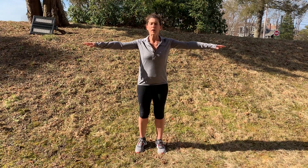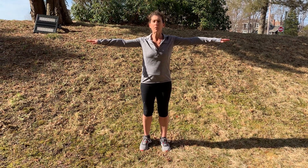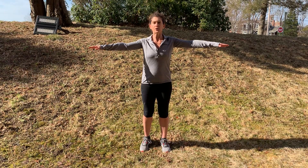Arm circles. You want your arms out perpendicular to your body, palms facing down. You're going to make little circles going backwards.